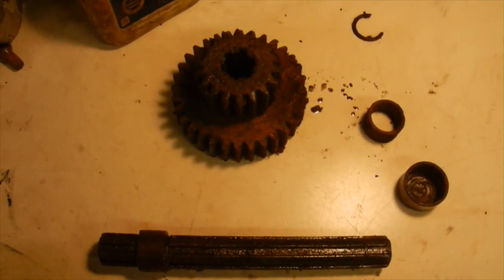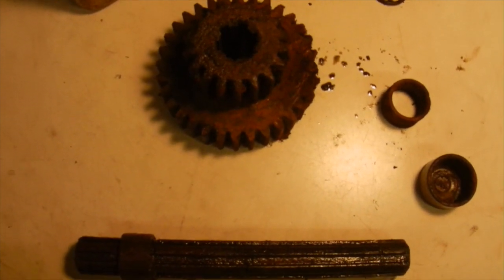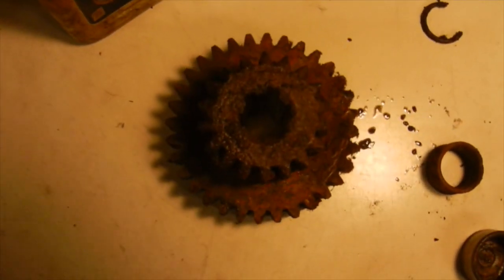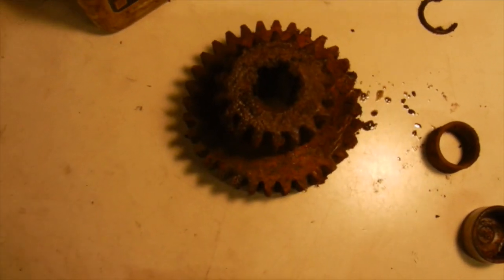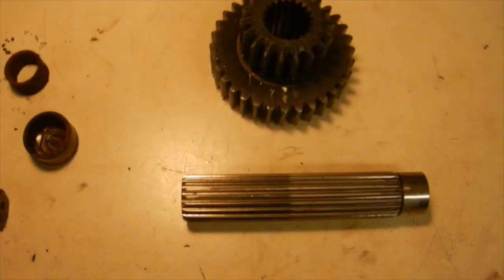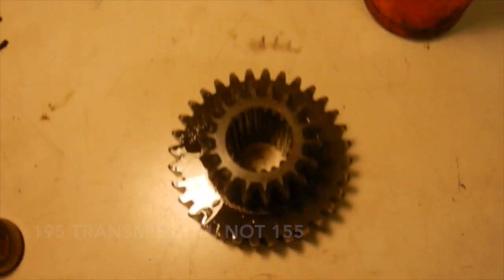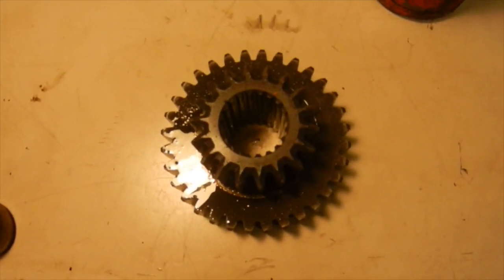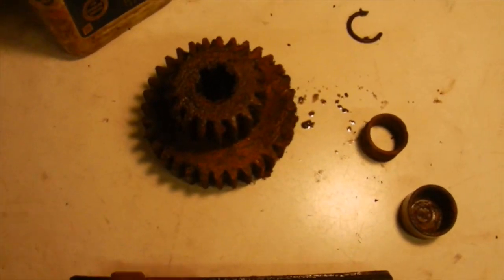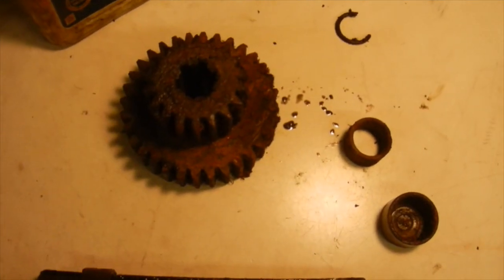So as you can see here, this is the shaft and the gear from the 155 transmission. This is an earlier style because, as you can see, it has a straight spline shaft and a gear with the spline on the inside — the female spline — in order to match it. The gear and the shaft out of the 155 transmission has a larger, more fine spline, along with a different style range selector gear. So what I'm going to have to do is clean up the shaft and the gear to get the stone to work, swap these gears out — they have the same amount of teeth, so they will work.